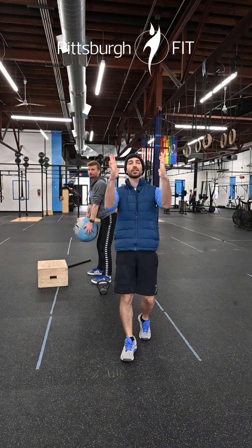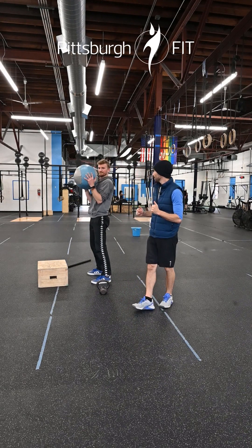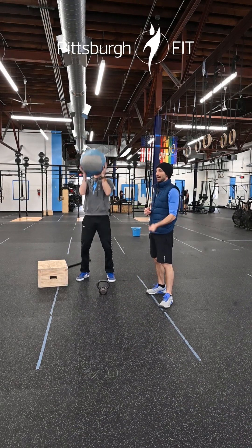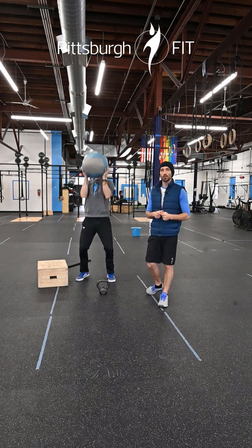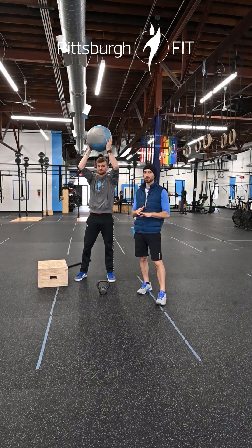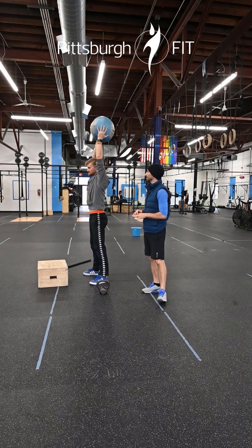After your 10th rep you're gonna swing that med ball up, press it overhead, give a little pause, and lower back down. Just like a bouncing ball — we want that ball to come down and go right back up. We've had a good amount of practice with push presses this week so you should be pretty dialed in.